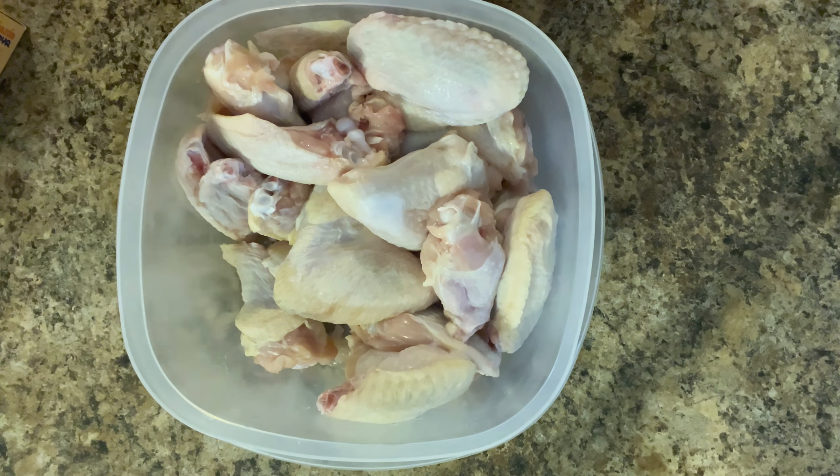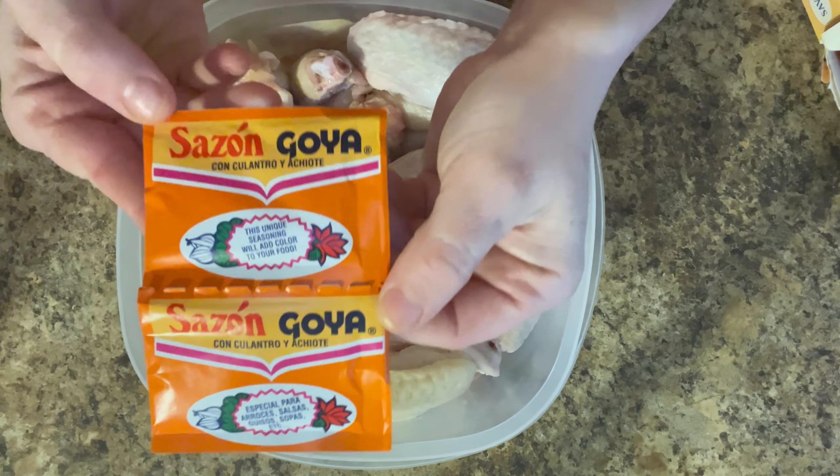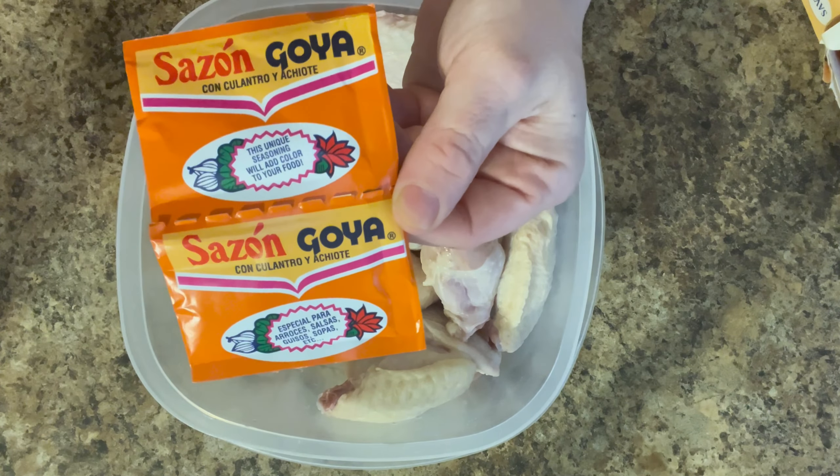I'm making my famous fried chicken — I only use three ingredients plus flour. The first ingredient is Sazon, right here. I also use Lawry's Season Salt and Adobo, which come in little packets. I use the orange ones.